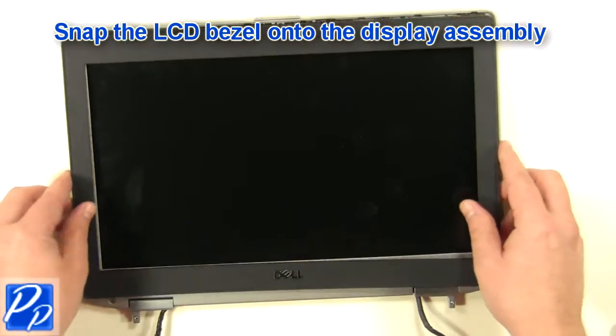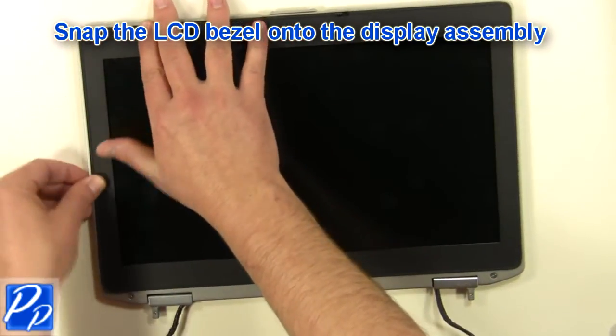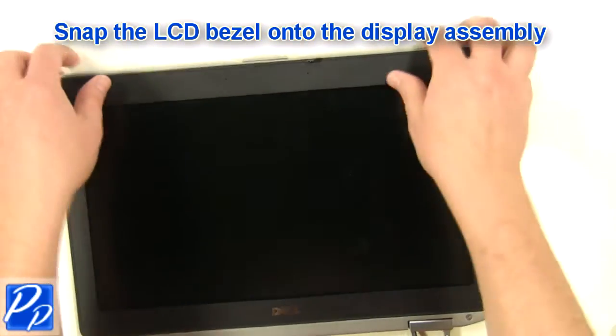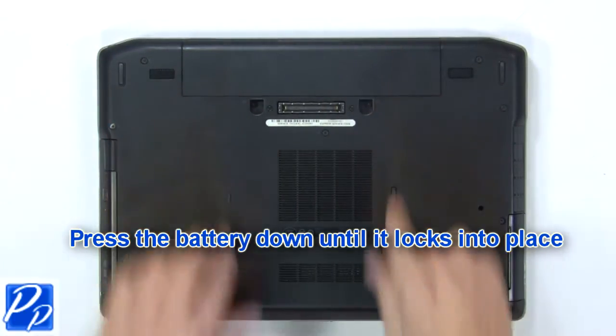Snap the LCD bezel onto the display. Place the battery into the laptop and press it down until it locks into place.